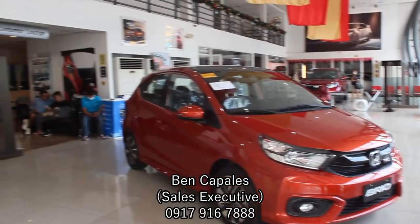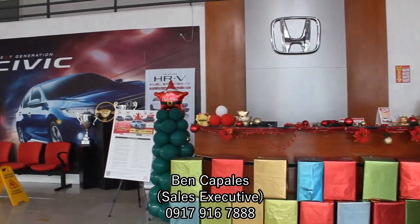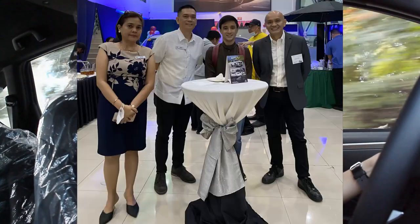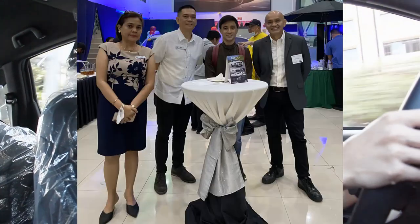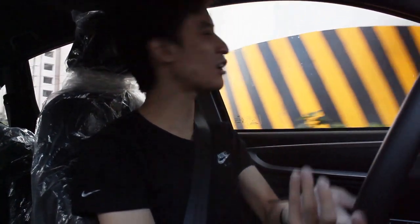That concludes my review of the BRV V variant. I'd like to thank Honda Cars Greenhills — Ms. Adi, Sir Ben, and Sir Lorenzo — for assisting me in this test drive and for inviting me to their special viewing last November. Hope you guys like and subscribe, and I will see you with more future car reviews and more Honda reviews coming right up. I'm driving one more car after this, by the way — bye!